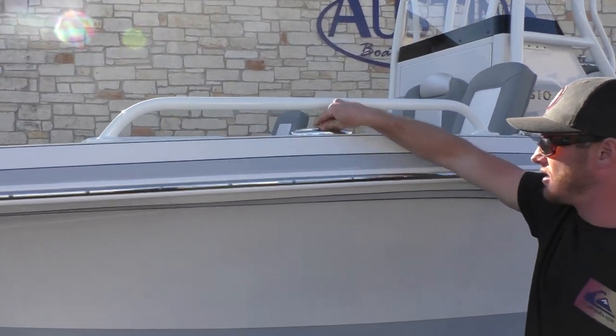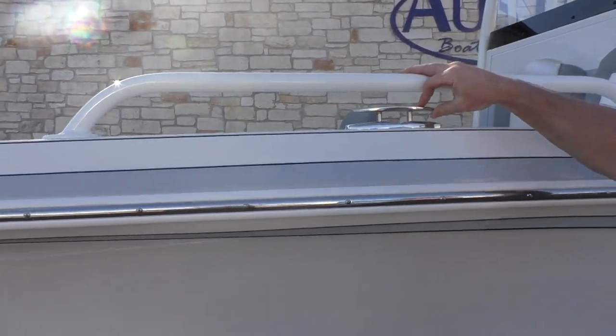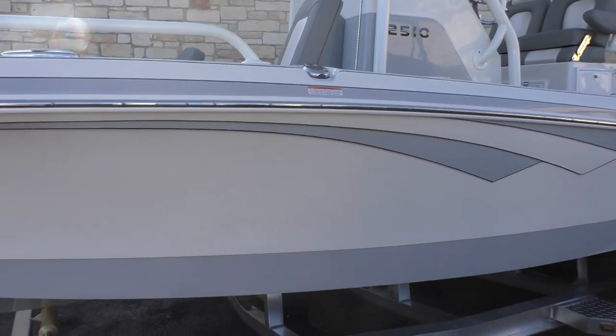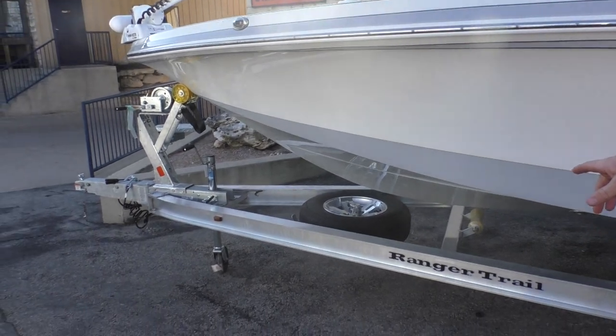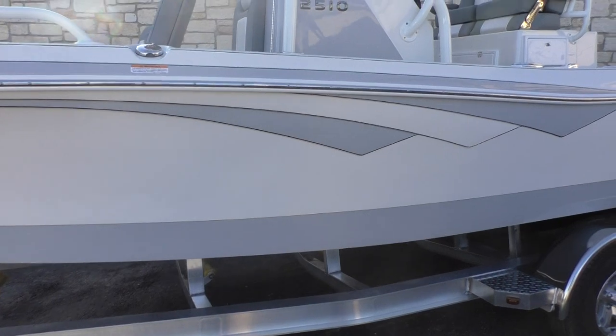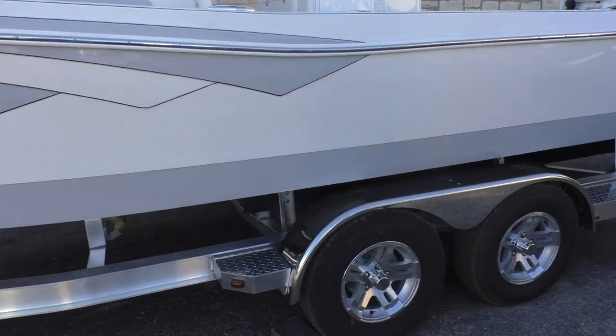You're also gonna have some stainless steel cleats — one on the port and one on the starboard, and then two in the back at the stern. Up here you're also gonna have a spare tire with a spare tire holder, and this is gonna be a double axle trailer.